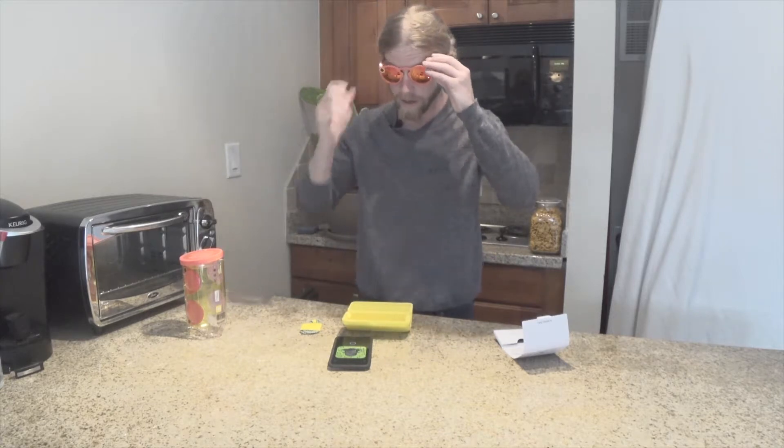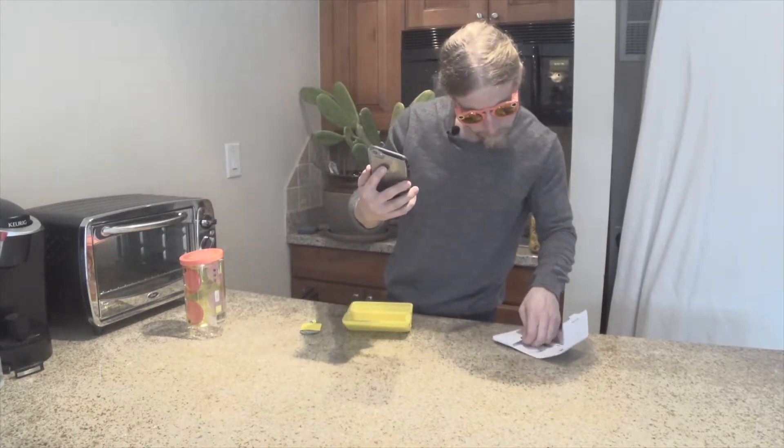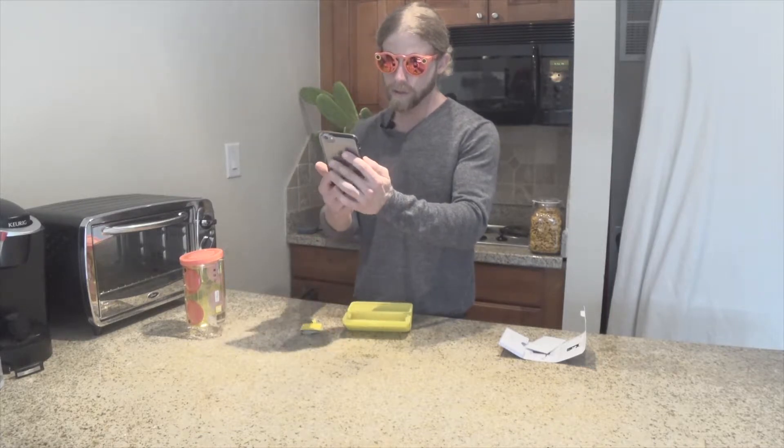Let's try it again. Glasses back on, hold it up, Snapchat code is open, press once to pair. I don't know if it got it. I'm not seeing it do anything. Oh, here we go — looking for spectacles. Keep your distance, try holding the phone about 12 inches away from your face. Pairing unsuccessful. Retry.